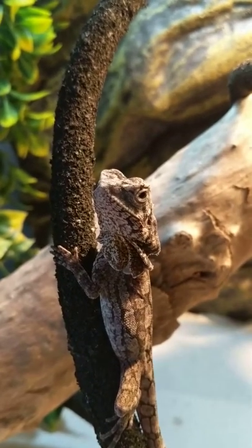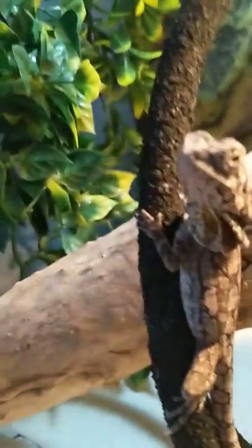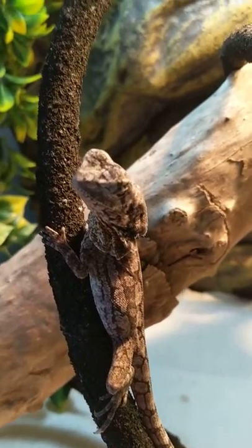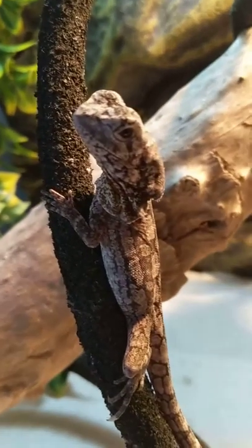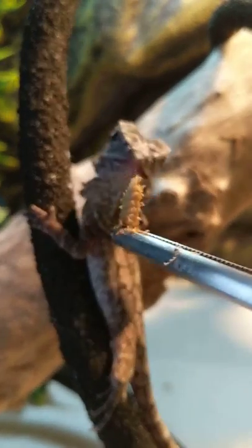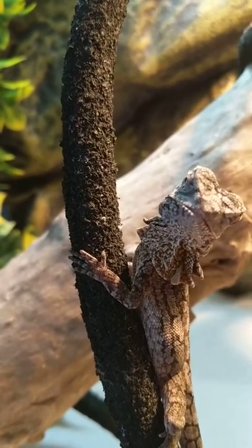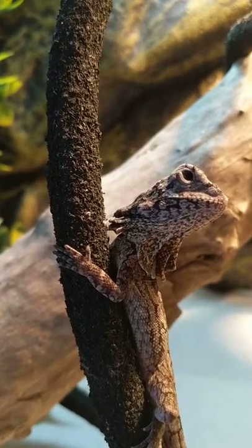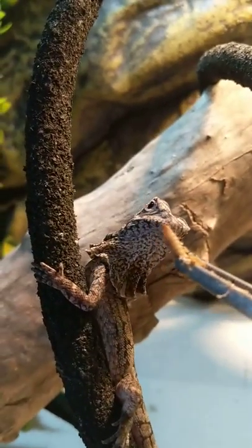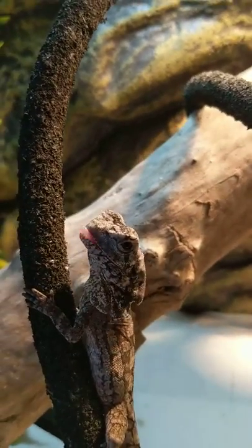I got this guy about three or four months ago and he's doing pretty good — just growing. I feed him every day and he enjoys his insects. He does pretty well with tong feeding too. He rarely ever frills up, which is a good thing — it means he doesn't stress a lot.